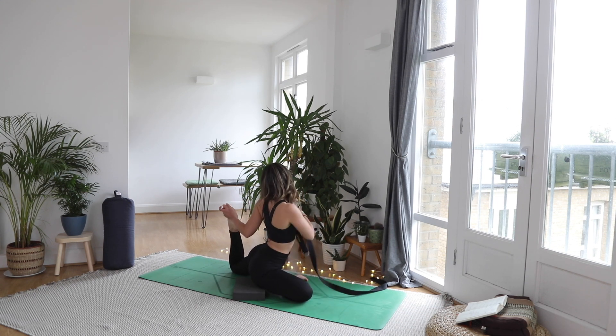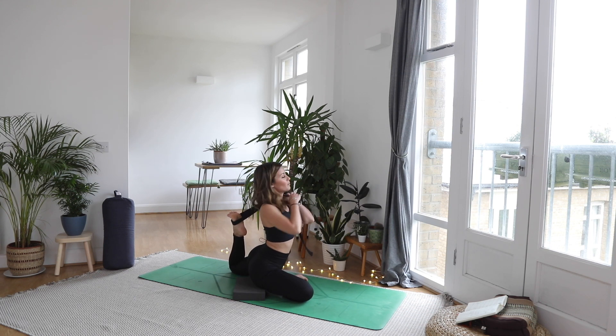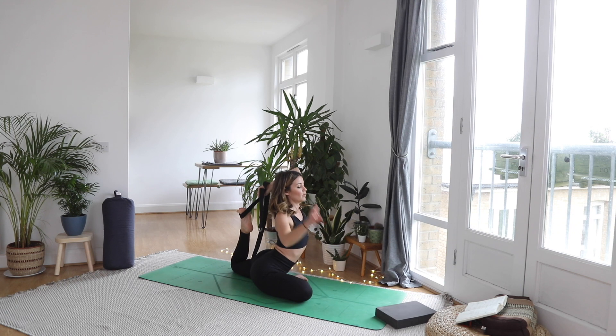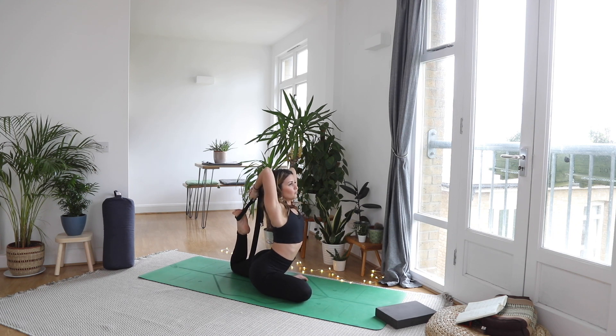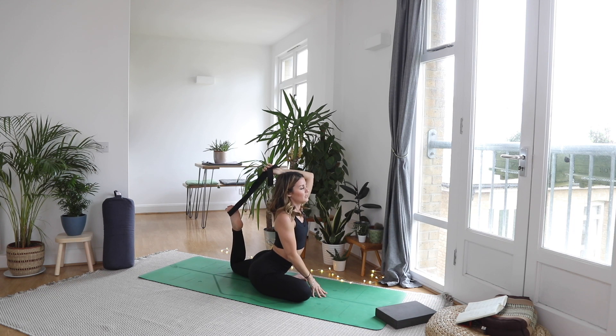Whilst we're here and the foot is close, grab your strap and lasso it around the top of the foot. The strap is going to come over your shoulder like a backpack, then over the head. Squeeze the shoulder blades together, elbows pointed up to the sky. You might want to lose the block at this point or stay with it. Breathe here, opening up that front side. Go to a place where you can breathe freely — don't rush it, don't force it. One more breath cycle. As you exhale, slowly slide your hands down the strap — extra slowly with this one. Move too quick and you'll know about it. Nice and slow.